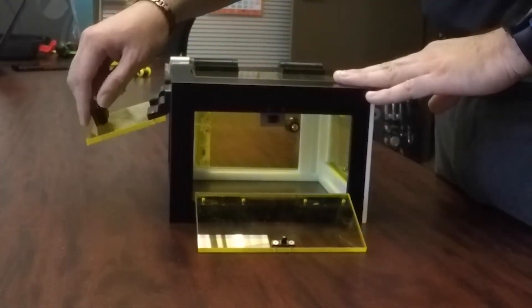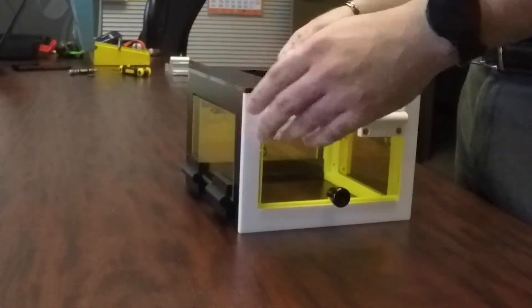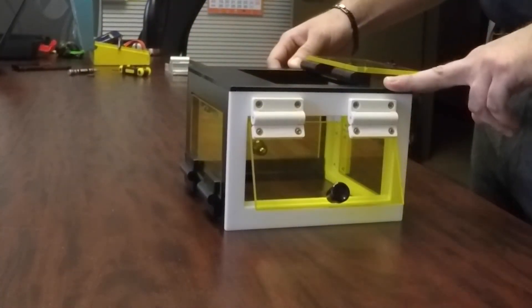These hinges can be used in combination with each other to produce the desired closing speed, opening speed, or level of torque that you want, so your application will work seamlessly.